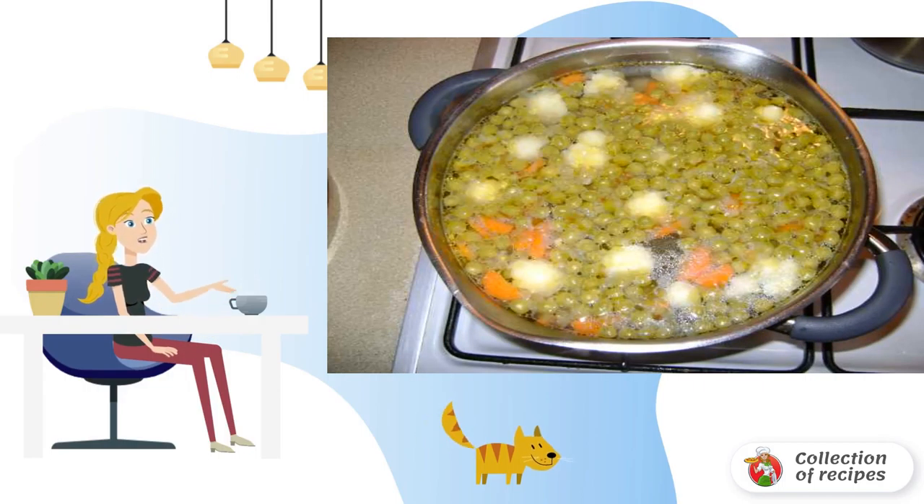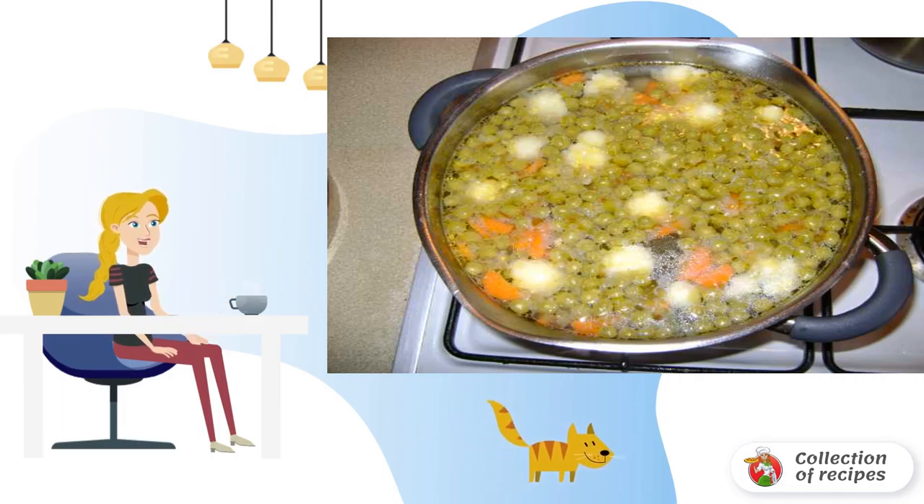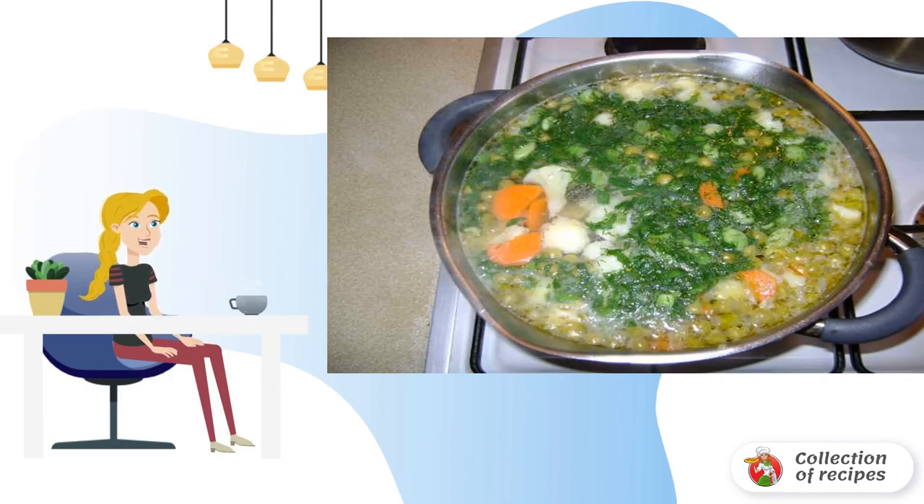Pour in the water and add the sliced potatoes. After five to seven minutes, add the cabbage and cook until the potatoes and cabbage are ready. At the end, add the peas, spices to taste, and herbs. Let them boil for two minutes.